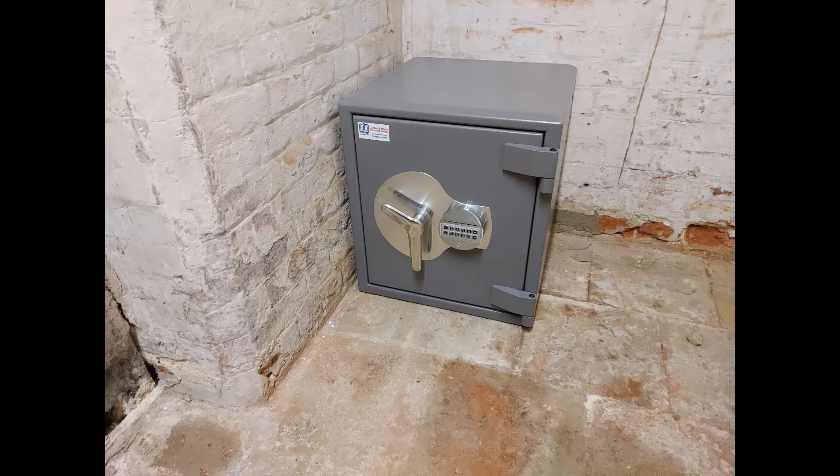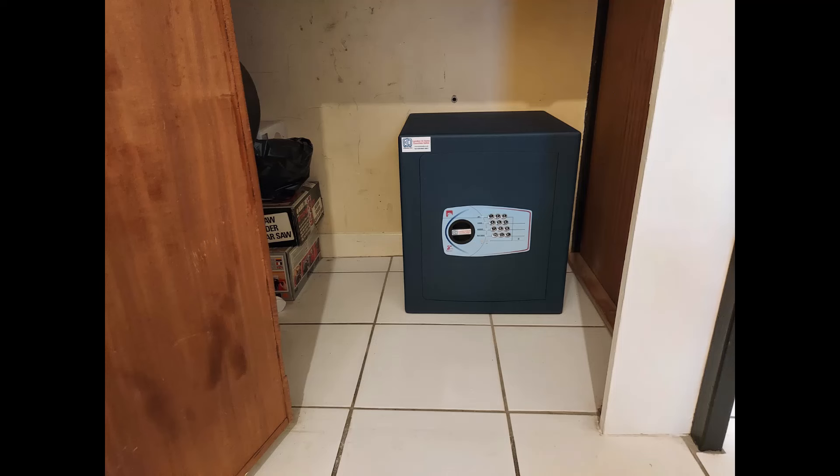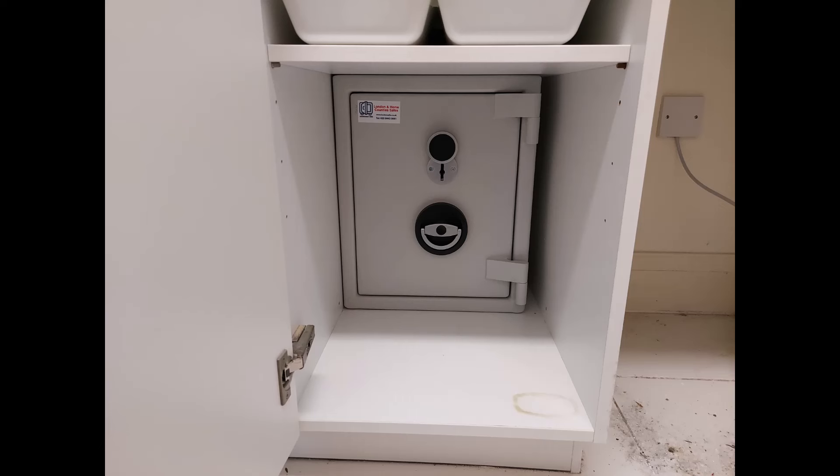The next safe is a Grade 3 Burton Amario safe in a basement, fixed to the floor and to the wall. Then we've got an under-stairs Bloomsbury size 4 fixed through tiles into the concrete floor and bolted to the wall at the back. And then a very snug-fit Sussex Eurograde 1 size 1 key-locking safe sitting inside a piece of fitted joinery, bolted to the brick wall behind.